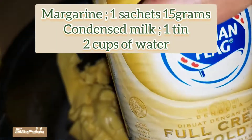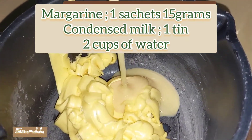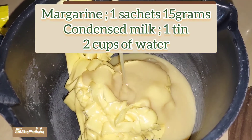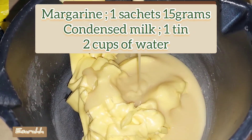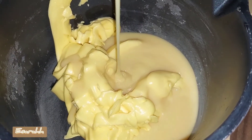I'm going to make the melted butter and condensed milk, add two cups of water to dissolve the margarine and the milk. Pretty easy and simple as that.